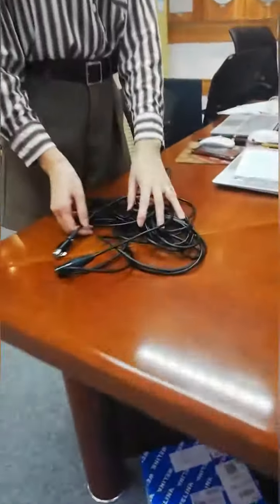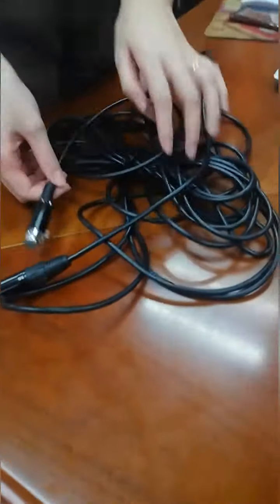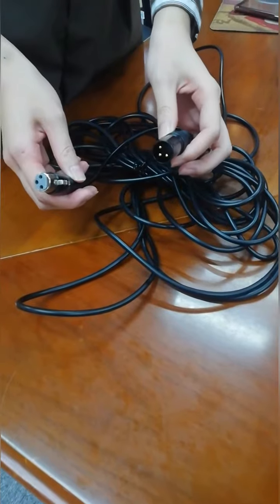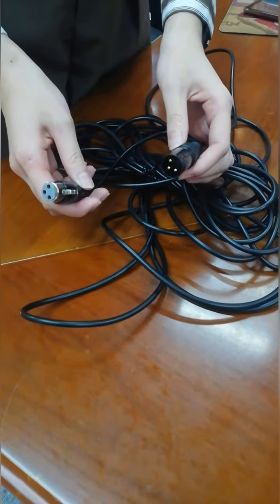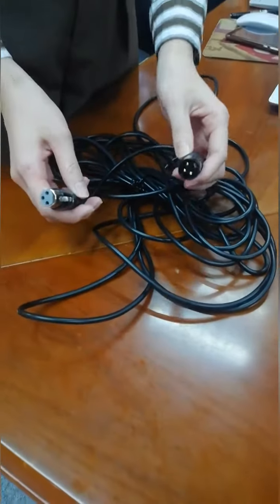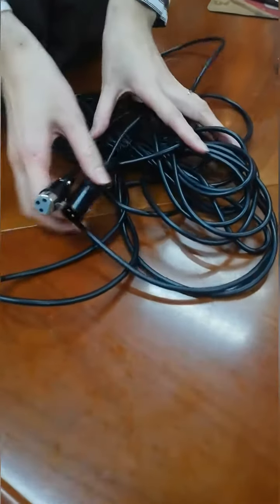This microphone is powered by phantom power. 10 meters of XLR male to female cable is optional to connect to devices such as an amplifier, mixer, or digital transmitter that supports phantom power.